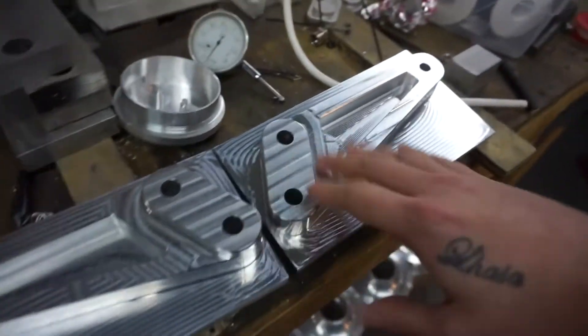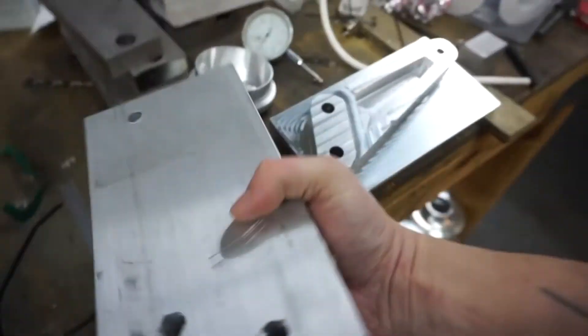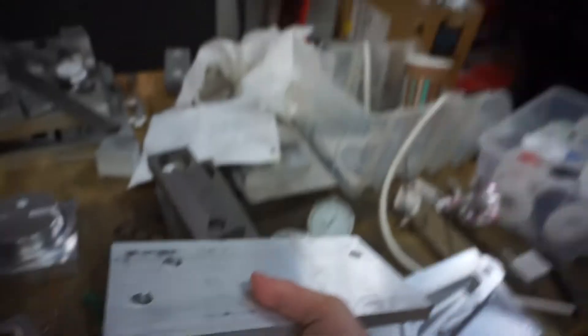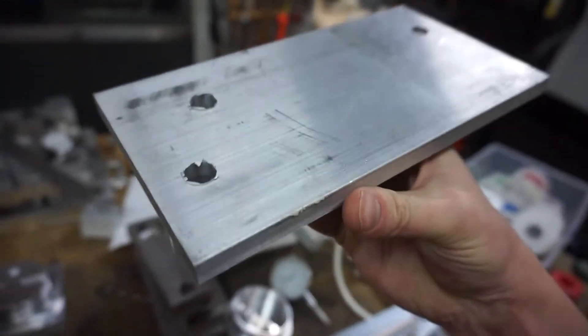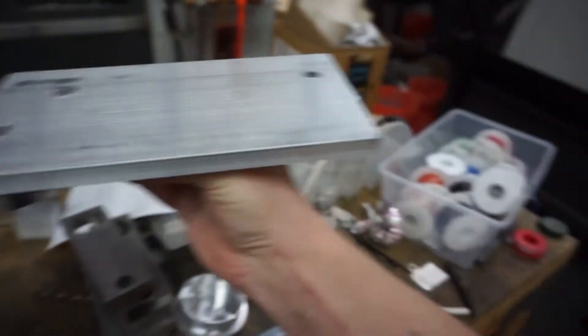All right, the compressor finally shut off. I got the first operation of my two rear set brackets complete. You can see we're about halfway done, but there is this big chunk of aluminum on the backside. So what I need to do is create a second operation where this gets mounted upside down and the mill goes and takes all that off.